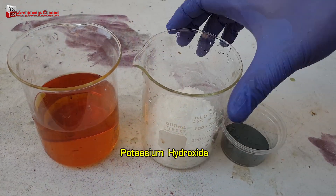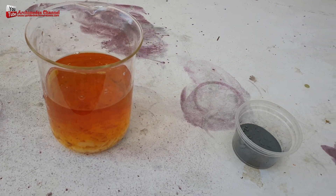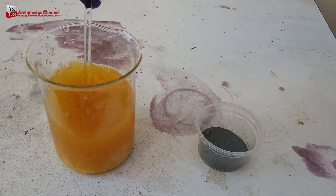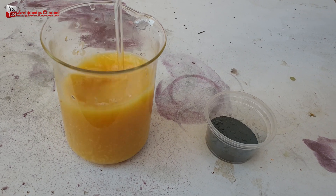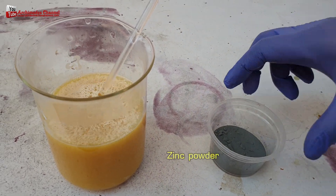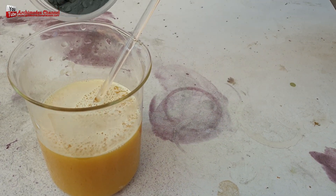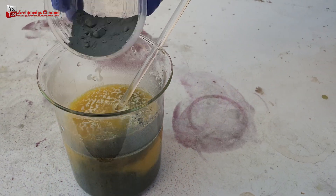I precipitated gold from the gold stripping solution using zinc powder, with potassium hydroxide as a catalyst to help gold adhere to the zinc powder. Then I separated the gold from the zinc powder by using nitric acid mixed with water at a ratio of 1 to 2.